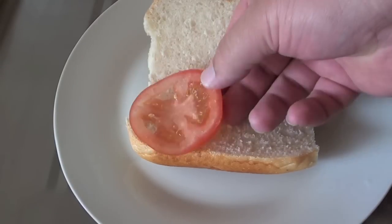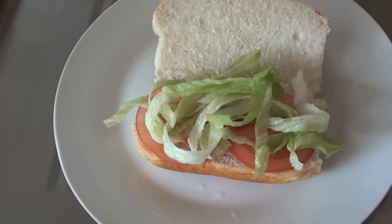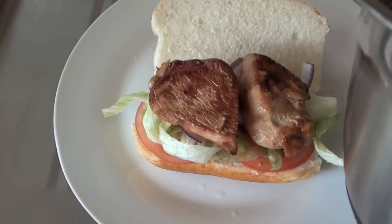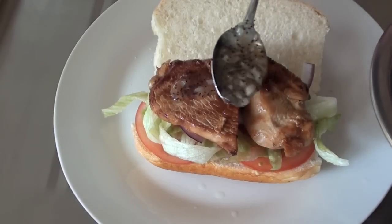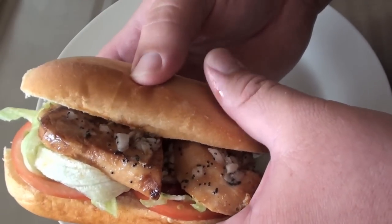You put the salads on that you want. I'm just going to start with some tomato, some lettuce, some red onion. I'm going to be adding on our chicken and lastly of course I'm going to be adding over our sweet onion sauce. Just check that out — let's get stuck in.